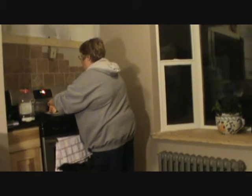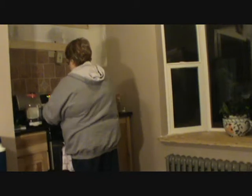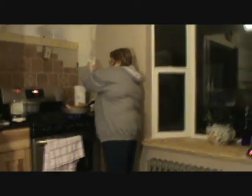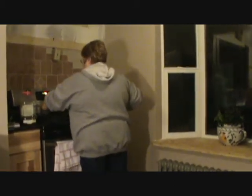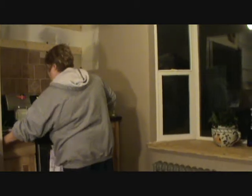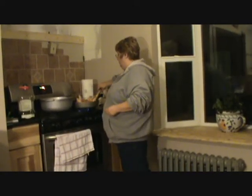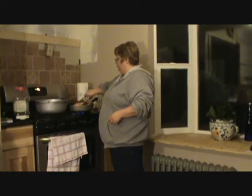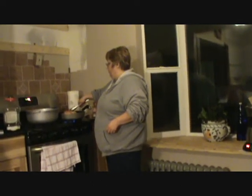Now I'm going to brown the bunny in the frying pan and pour that juice in there. We really just want to brown the rabbit a little bit — that's all we're doing, browning our bunny.